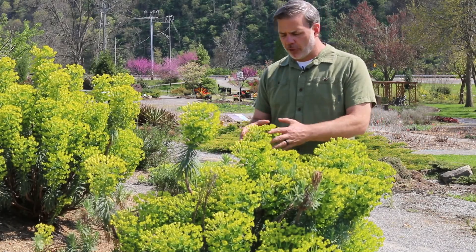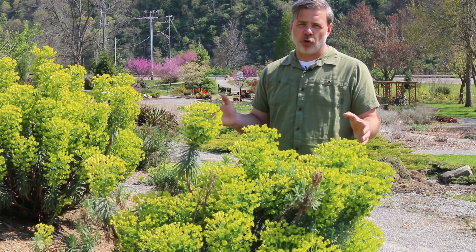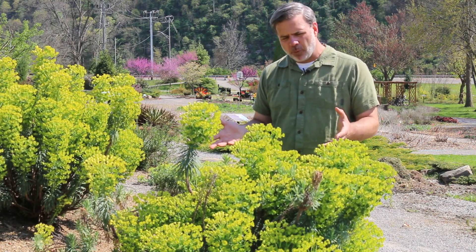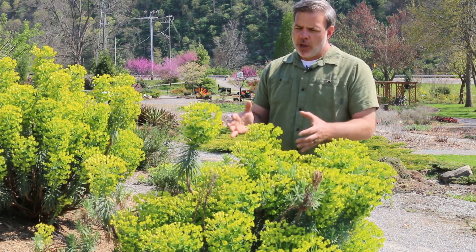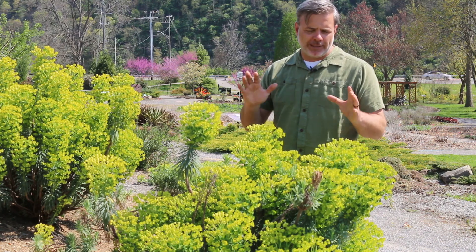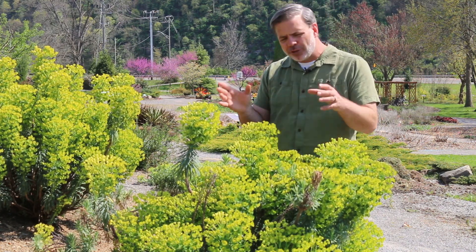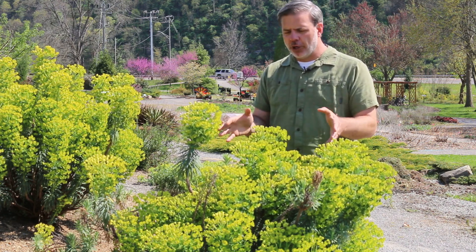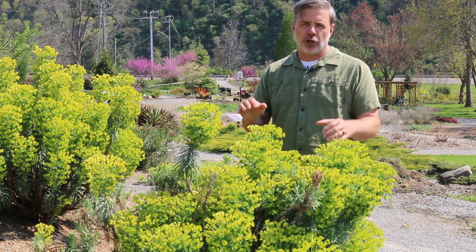Here's an update on the Mediterranean spurge with the plant in full bloom. It's actually been in bloom for a couple of weeks now but still looking good — big bloom heads on top. Everybody's asking about this plant because it's such a knockout in the garden right now with these greeny chartreuse, limey bloom plumes at the top. Good texture. This bloom won't last much longer, but looking good for now.